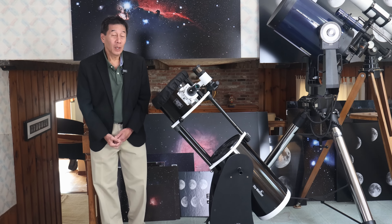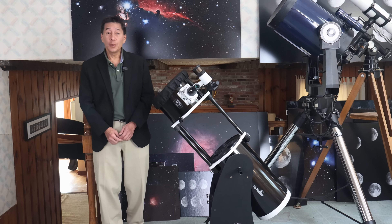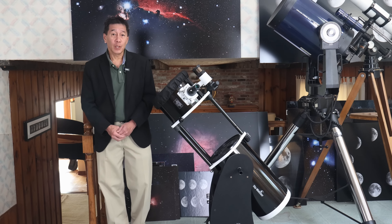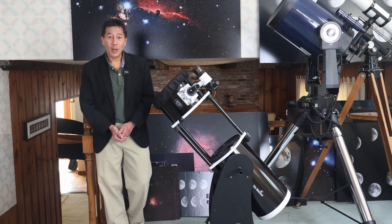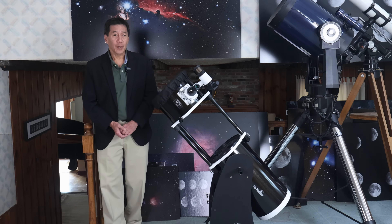Hello and welcome back to the channel. Today we're taking a look at a Skywatcher FlexTube 250P Dobsonian reflector, a popular model for people looking for a mid-sized Dobsonian reflector at the psychologically sensitive $1,000 price point. I get asked about this model all the time and there are a lot of them out there, so let's take a look and see if this telescope might be right for you.